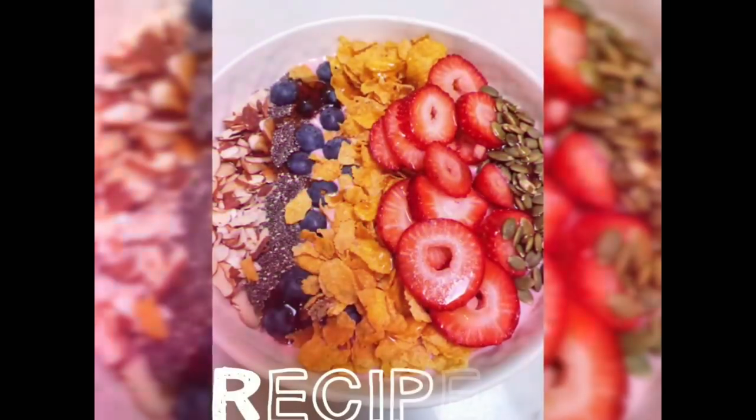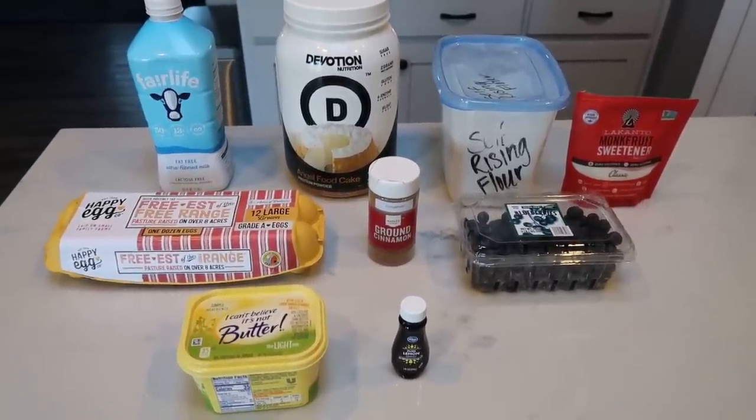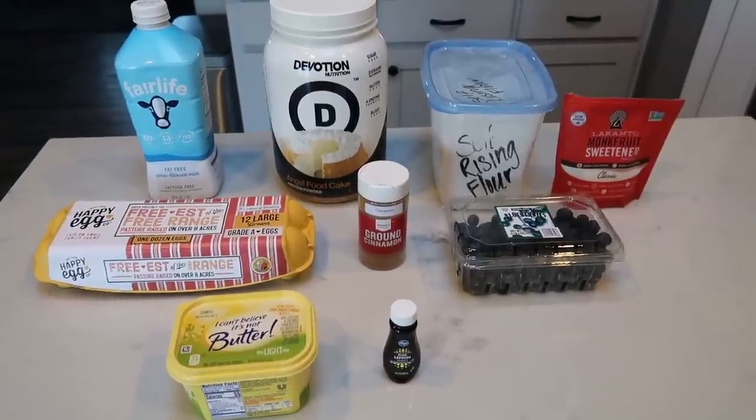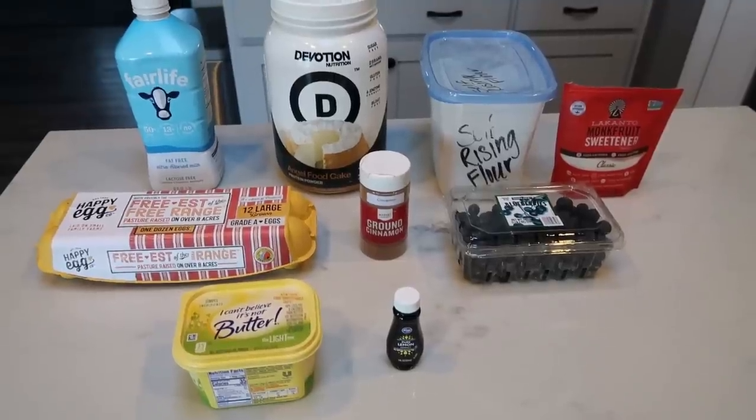Today's recipe that I am bringing to you is so incredibly delicious — it is a great breakfast, brunch, or just a snack idea. I am going to be making a scone, and this is a perfect meal for either breakfast or brunch. The recipe comes courtesy of WW Pound Dropper — make sure you check out her blog, she has fabulous Weight Watchers recipes. So today we'll be making a blueberry lemon scone.